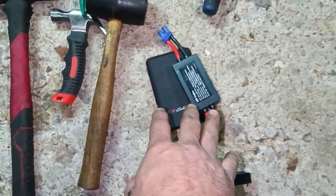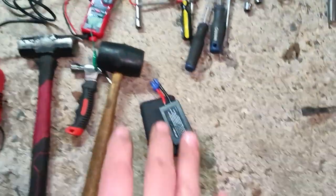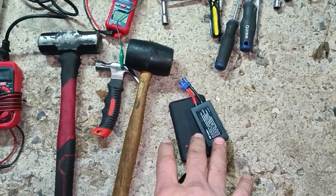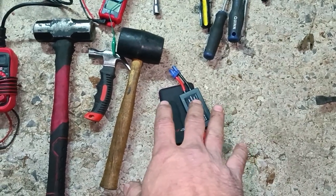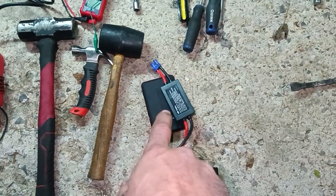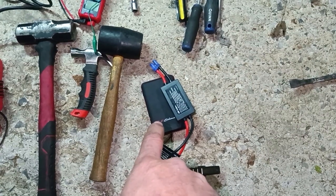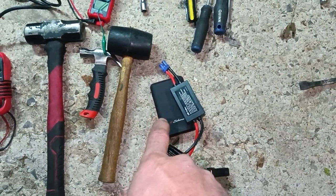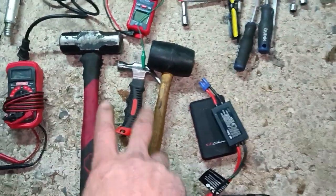I recommend a jumper battery if you can, but a set of jumper cables works perfectly fine too. A jump box is a convenience. If you have a really dead battery or a diesel, you'll need a bigger battery. This works great when the battery is just not quite there.